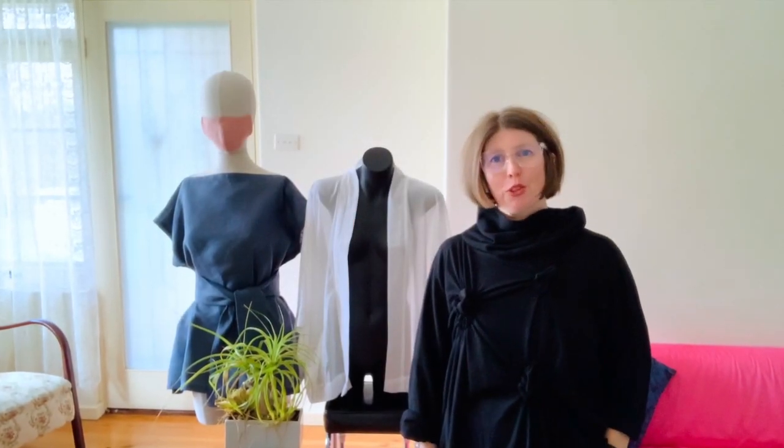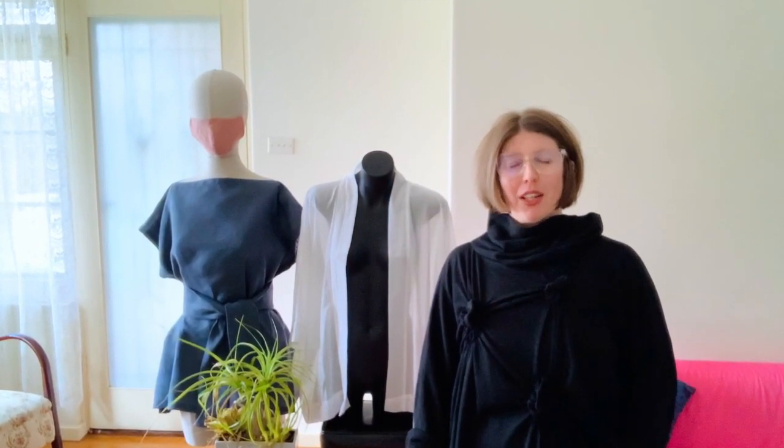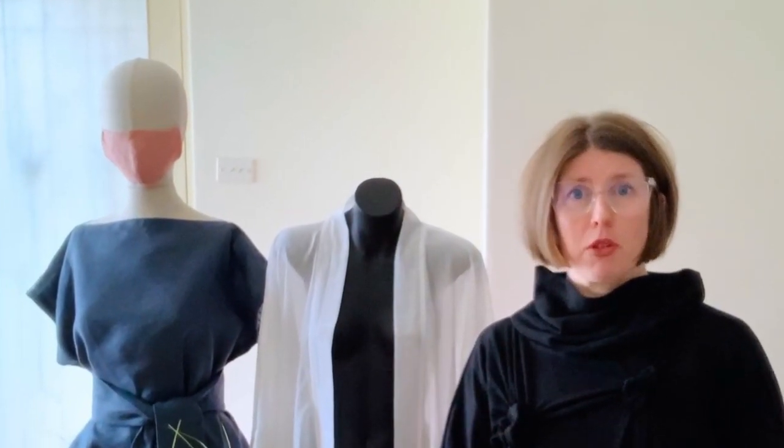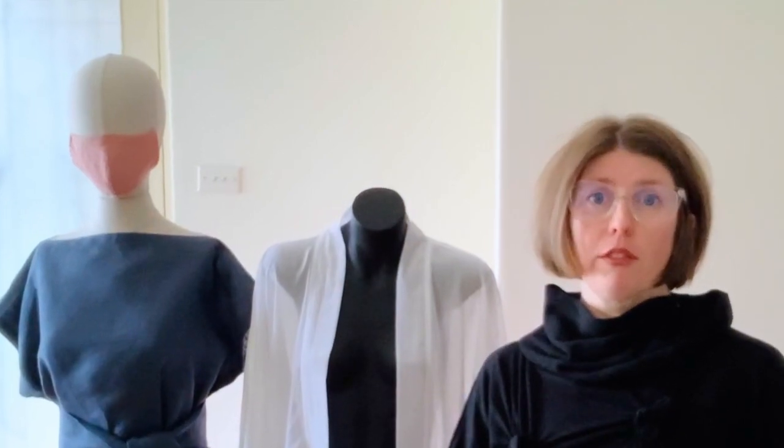My name is Sophie. Welcome to the Newforms Apparel Studio, where I design simple, minimalist clothing and show you how to make it at home. In this tutorial, I'm going to walk you through the five steps of how to make a luxury linen face mask.